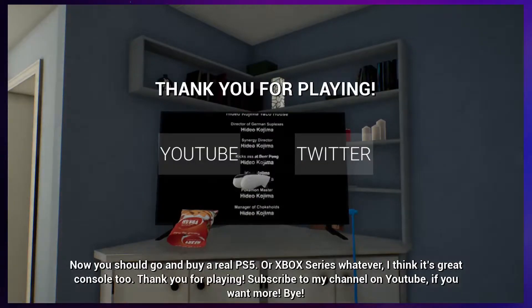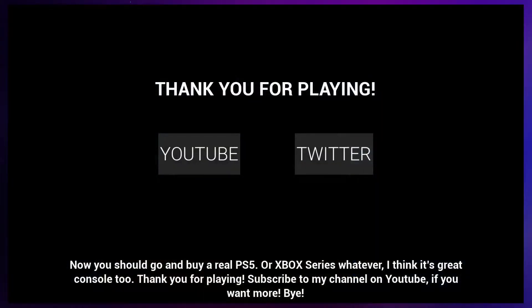Let's go. Now you should go and buy a real PS5. I love it! That's exactly what getting my PS5 set up was like. Thank you for playing. Subscribe to my channel on YouTube if you want more. Bye. That was just... what a perfect little game. I will link it in the description. I hope you have a great rest of your day. Goodbye!